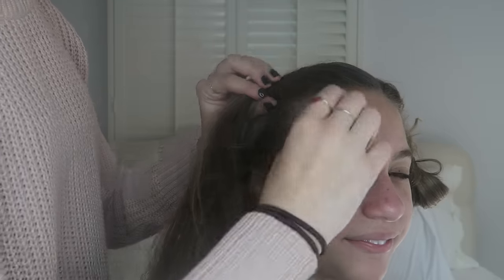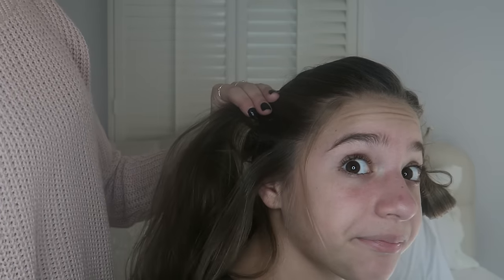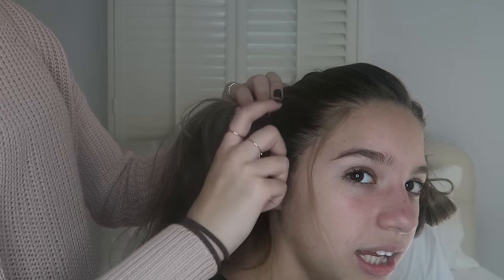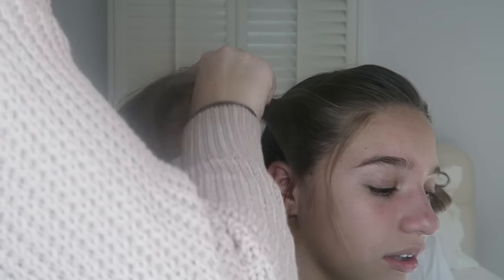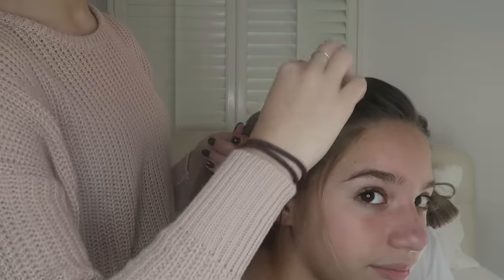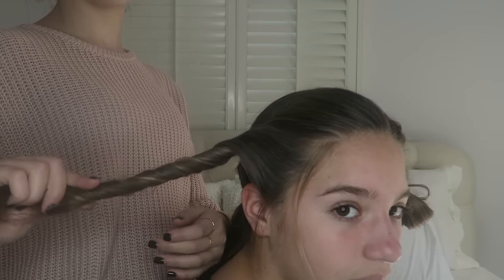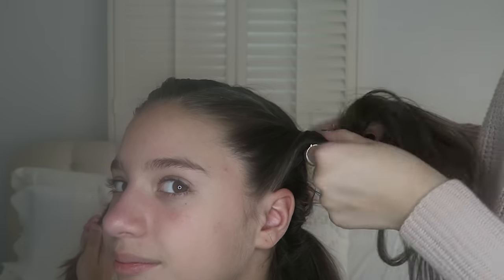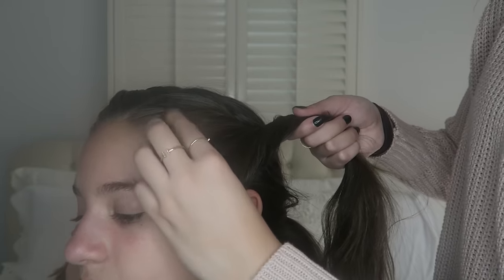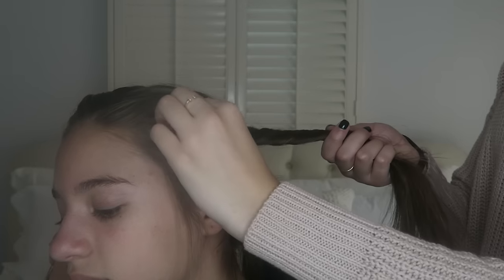I'm going to messily twist the right side first — it's super easy, just twist your hair. I'm also pulling out the baby hairs of course. I twist it all the way down, and yes, we are going to make it a little bit messier. Then I have Kenzie hold it while I do the exact same thing on the other side — pull the baby hairs out and twist all the way down. This is a really cute and easy hairstyle.